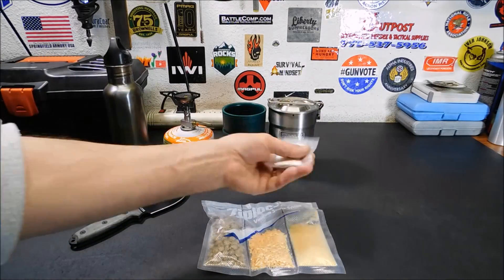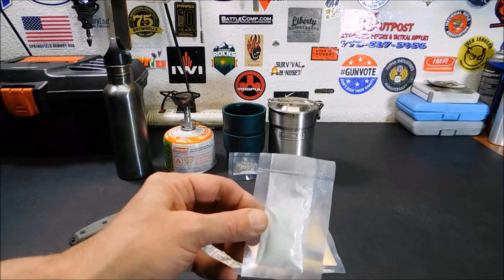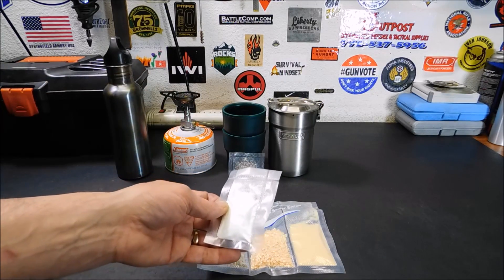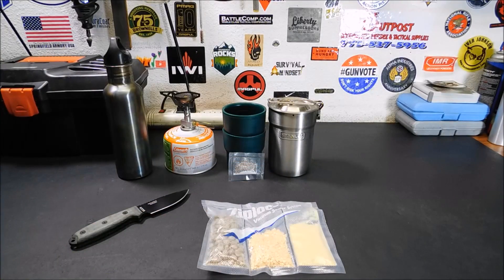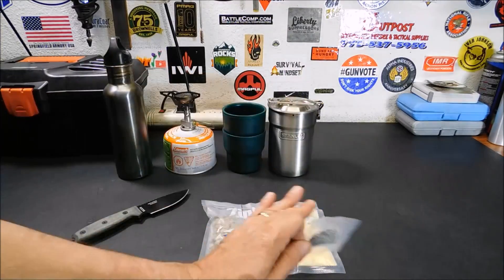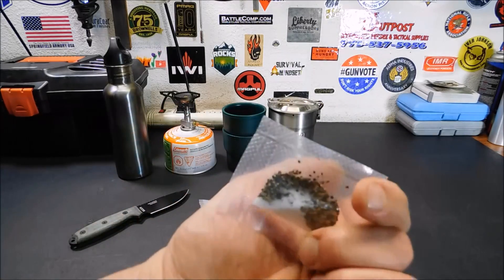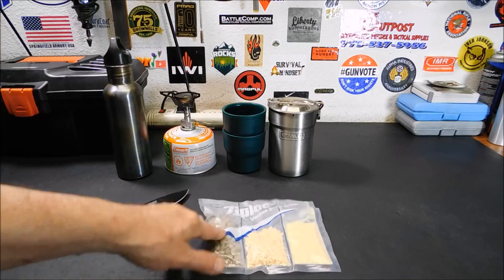Quick note on the side here: I did seal up some powdered butter — we're not going to be using this for this particular meal, but it just goes to show you, if you want to, you can dump about a tablespoon of water in there. I'm eyeballing all of this stuff — there are no exact measurements. And this is salt and pepper. You can put any spice you want for any of your meals — even put spices together in a little spice pack and have it handy. So we're going to be using this salt and pepper today. Let me get everything set up and we're going to hydrate the sausage crumbles first.